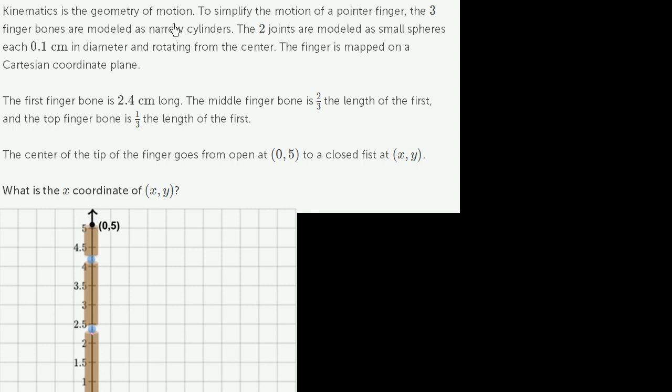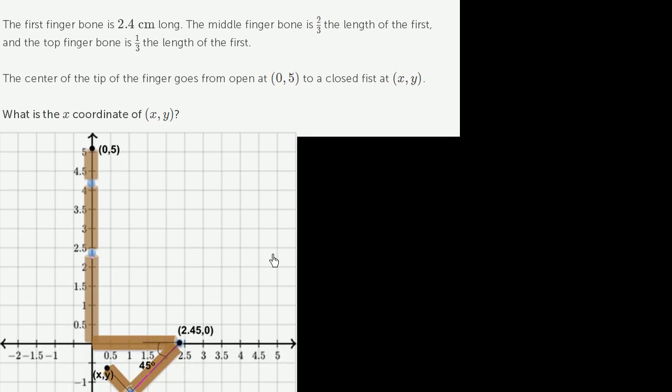Kinematics is the geometry of motion. To simplify the motion of a pointer finger, the three finger bones are modeled as narrow cylinders. The two joints are modeled as small spheres, each 0.1 centimeters in diameter, rotating from the center. The finger is mapped on a Cartesian coordinate plane — here's the first joint of the pointer finger. Looking at the side of my left pointer finger pointing straight up, this is what it looks like, though the top section is much longer for me. Let's see what they have to say.